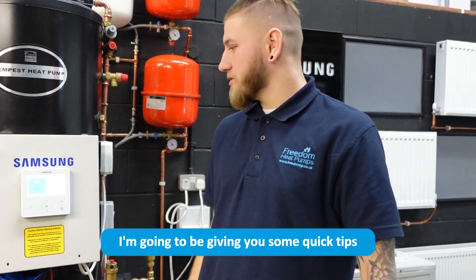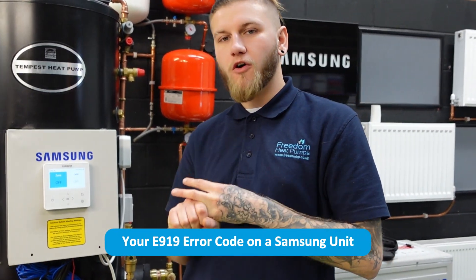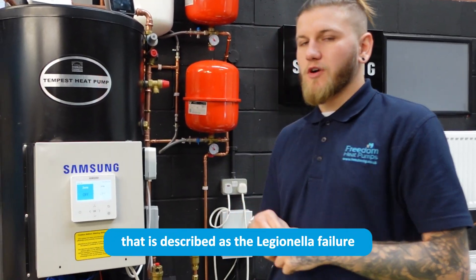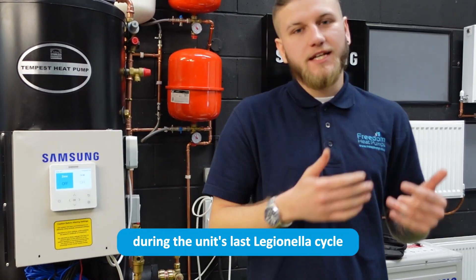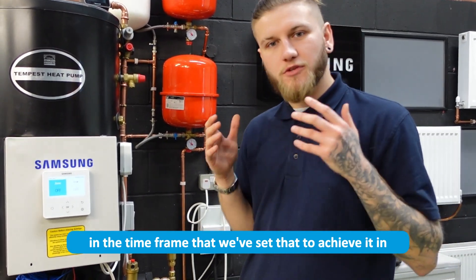Hello, in this video I'm going to be giving you some quick tips on how to diagnose and potentially resolve your E919 error code on a Samsung unit. E919 is essentially an error code described as a Legionella failure, which means that during the unit's last Legionella cycle it didn't reach the desired temperature in the time frame set to achieve it.